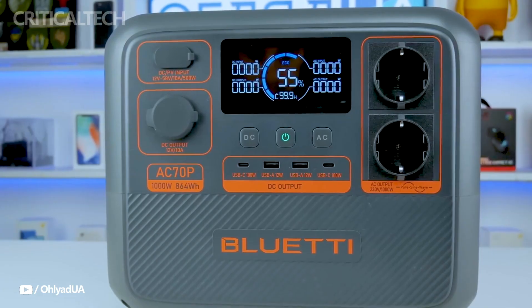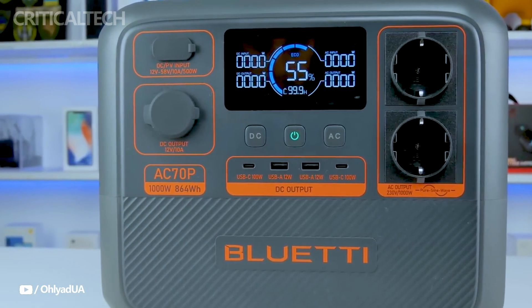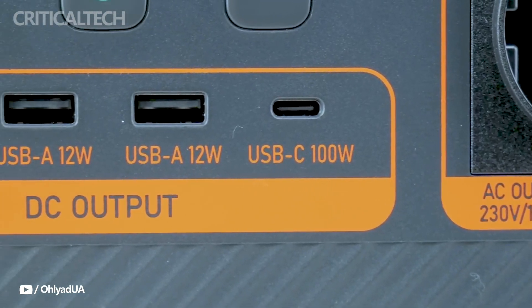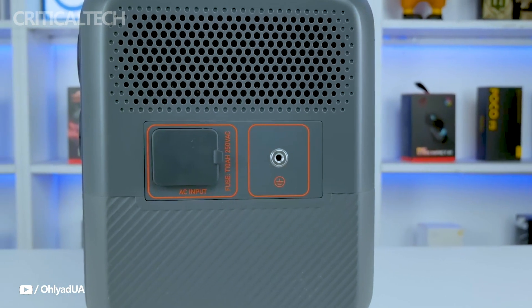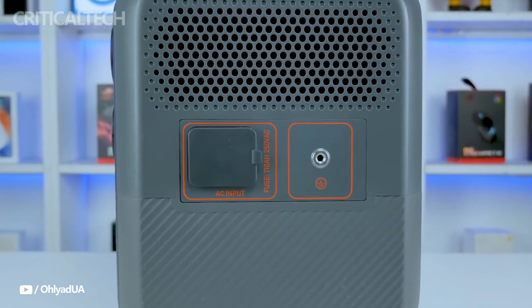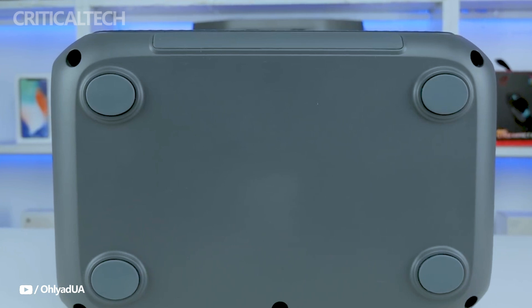Moreover, the charging speed is remarkable. It takes about 45 minutes to get 80% charge, and it takes about 1.5 hours to fully charge. Because of its rapid turnaround, it is quite effective when used continuously. Eco mode extends the life of tiny devices' batteries by helping to conserve power while charging them. With the help of the pass-through charging capability, you can charge gadgets using the power station even while it charges itself, giving you constant access to electricity.